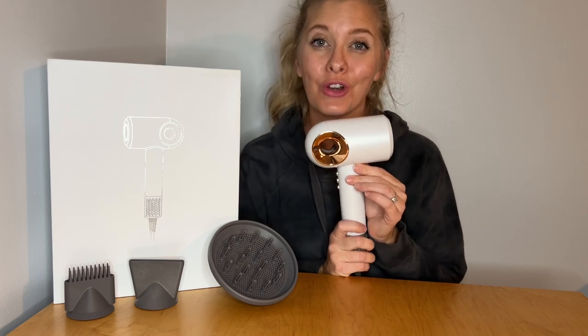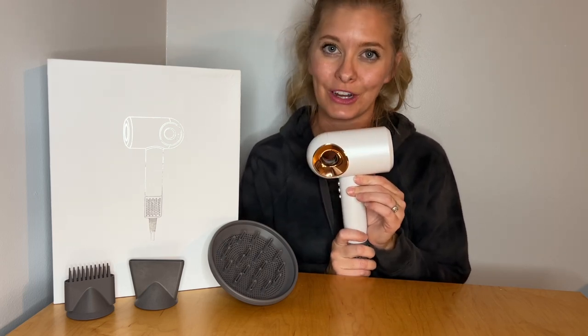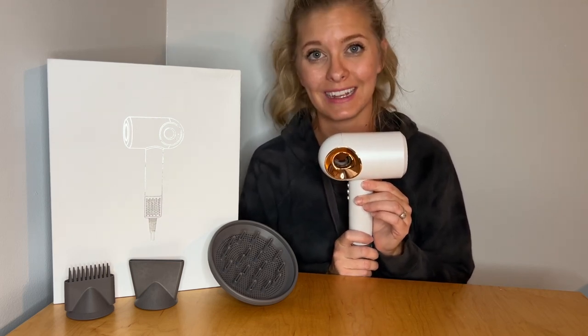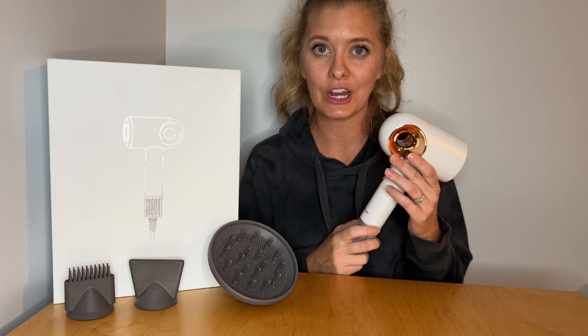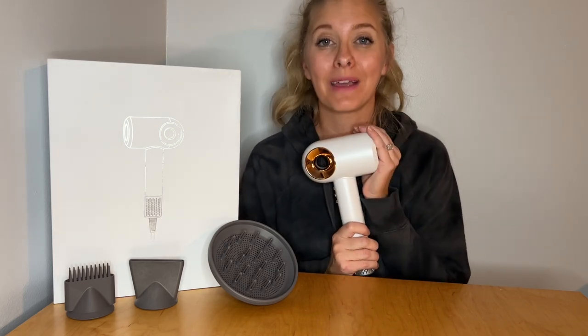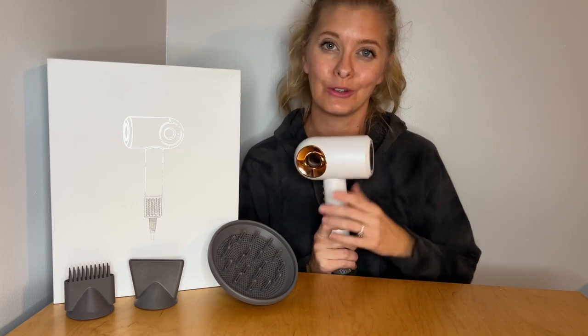This high speed dryer is going to blow dry your hair up to two times faster. Depending upon the length and thickness of your hair, it might only take up to eight minutes to get your hair done. My hair usually takes me about 20 minutes with an old-fashioned blow dryer to get it completely dry, so if this can get my hair done in 10 minutes it's going to save me so much time.